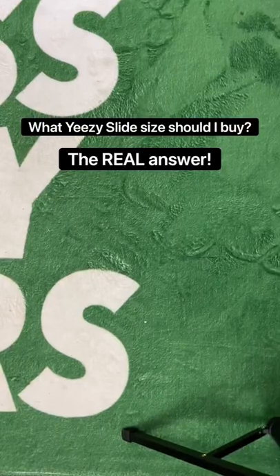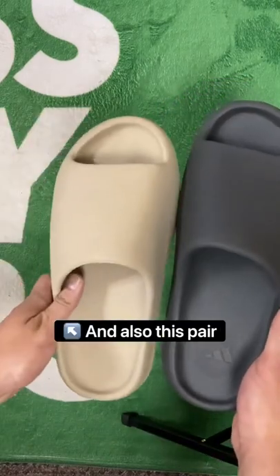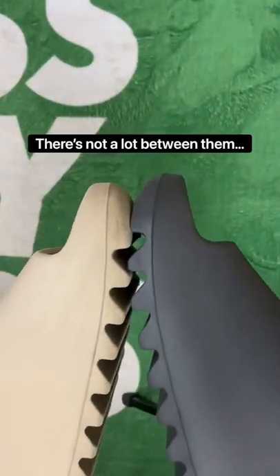A lot of people ask me questions about Yeezy slides regarding how they fit. Luckily, I've got the answers, thanks to this pair and also this pair. The Pure is a UK 9, the Onix is a UK 10, and as you can see, there's not a lot between them.